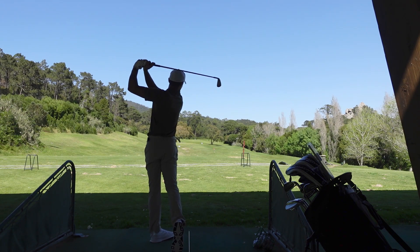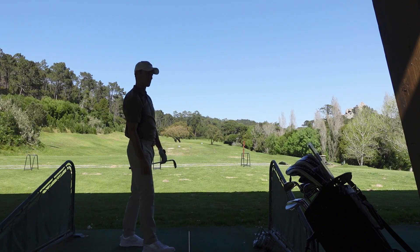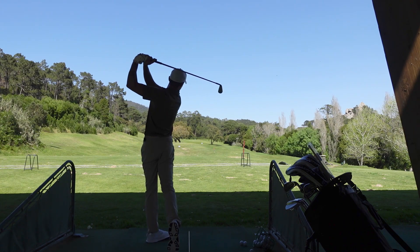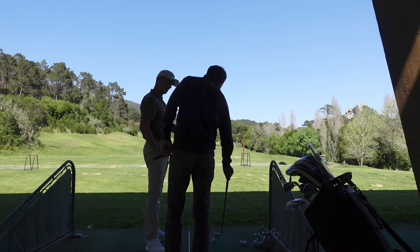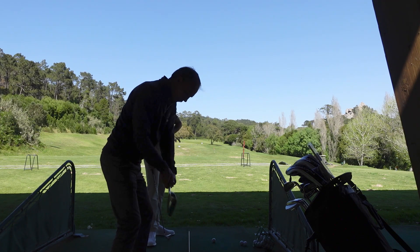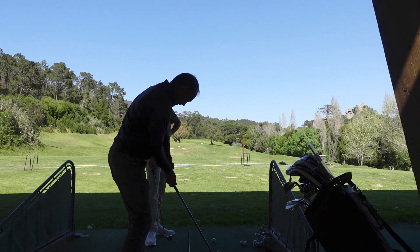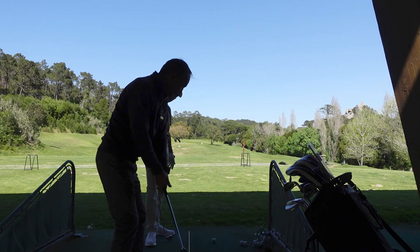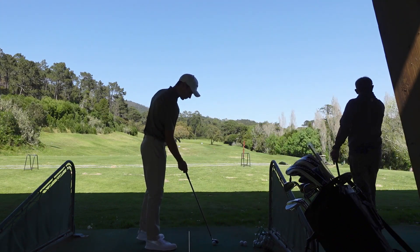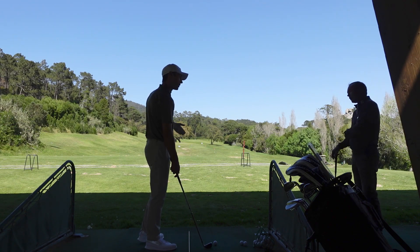On every shot you come down, you're releasing too early — you need to keep a little bit more. Even more here, then you go. A little bit with the wrist. The next side of your left hand — you need to keep it always in front of the club.